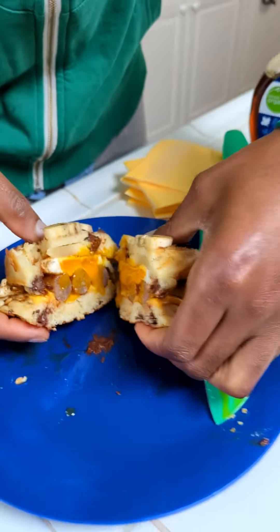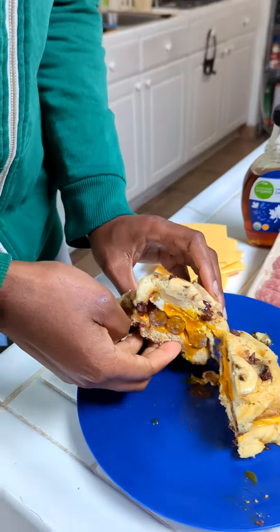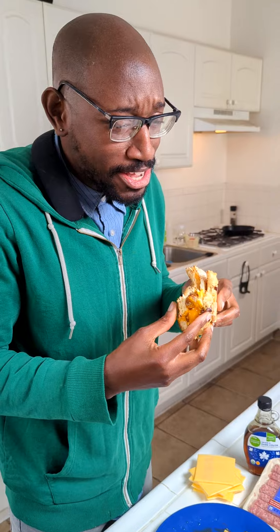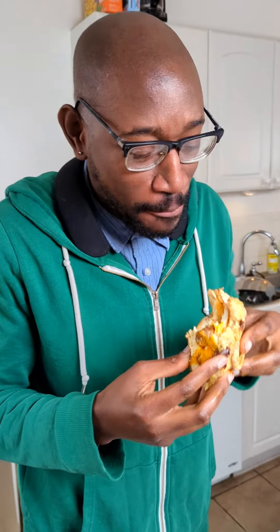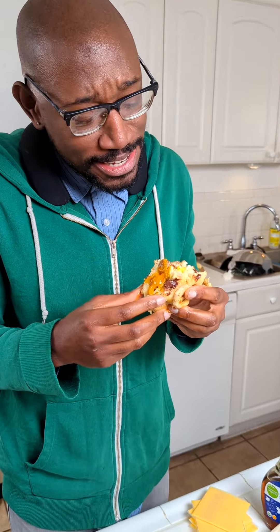Whoa, look at that egg! Perfection. You know perfection. Let's go right in here. Mmm! I had to let a little scream out — it's so good. Mmm! Oh, that chocolate chip and that banana in there.